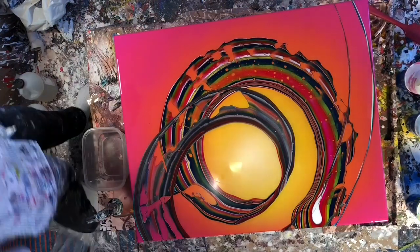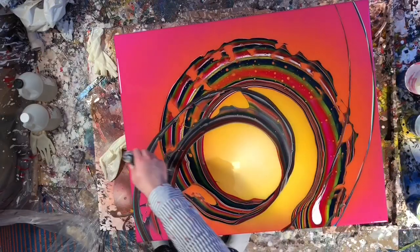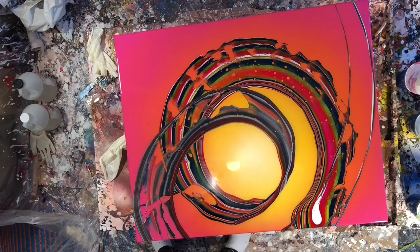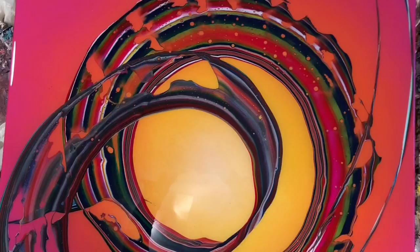I think it actually made a real difference in the overall look of my art. I'm pretty happy with it — it just gave this a really cool dimension and depth, and I'm really excited to start resining more of my paintings. So that's about it, I hope you liked my video, thanks for watching, bye!